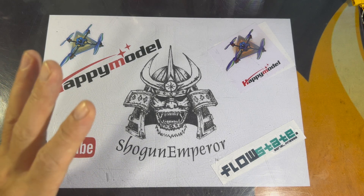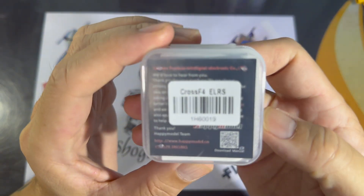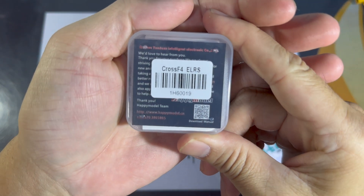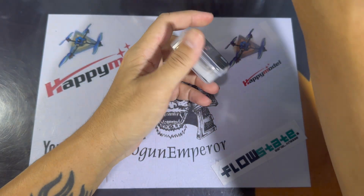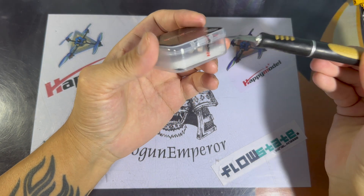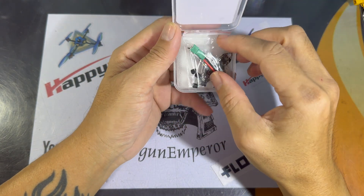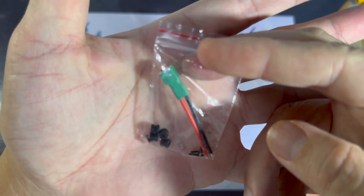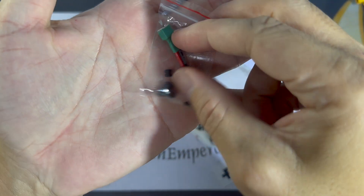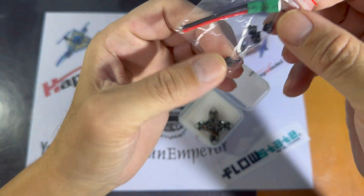Bom dia everyone! Today we're going to look at the latest flight controller by Happy Model — this is the CrossF4 ELRS. It supports up to 2S, comes with the BMI270 sensor, and most importantly features a UART-based receiver, not the SPI receiver that we all know of. Happy Model has recently come up with a couple of UART-based receivers for ExpressLRS, so let's take a look at the flight controller itself.